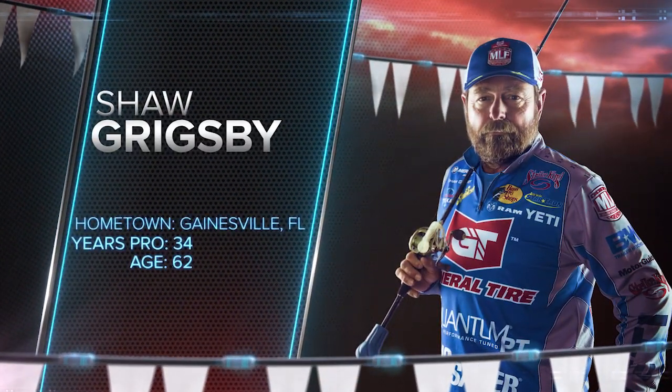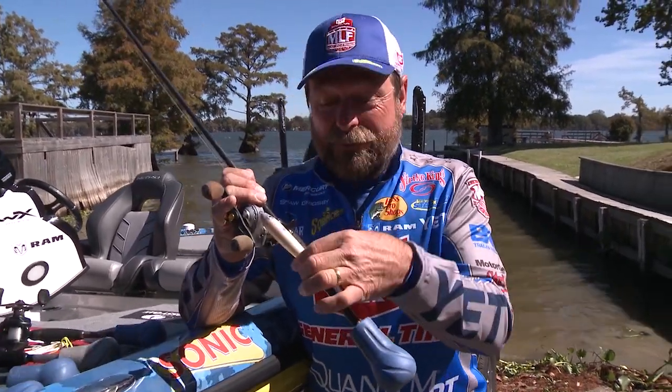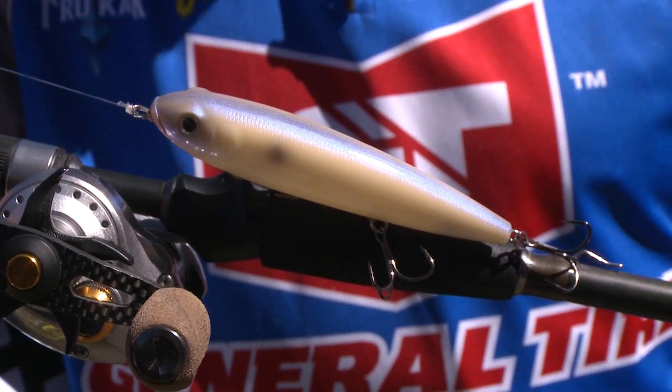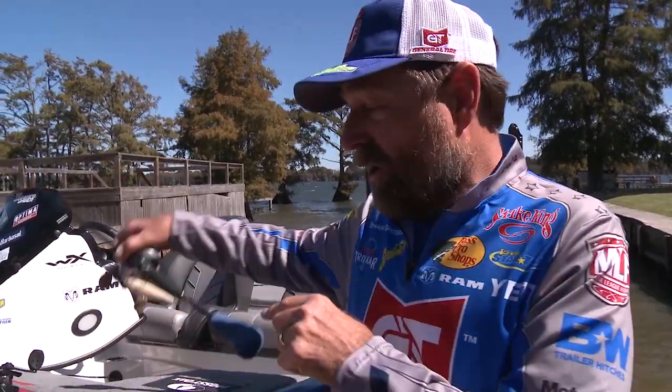Here at the Major League Fishing Tournament, it's fall of the year, so what am I thinking? I'm thinking shad. Shad's going to be the key thing. Right here, one of the best shad replicas — the Sexy Dog. You walk it on top, it's like an injured shad jumping out of the water. Maybe they think another big old bass is chasing it. Great thing to start with.